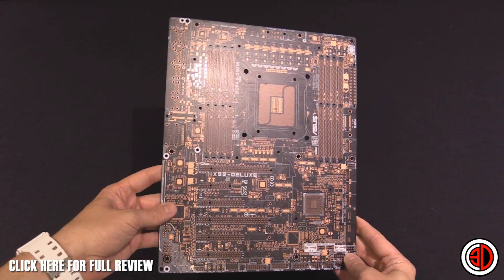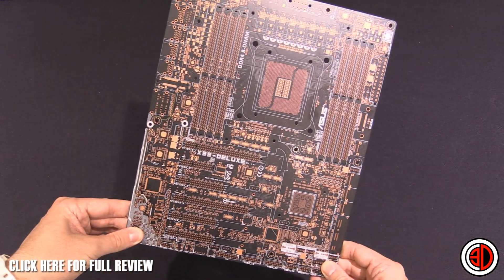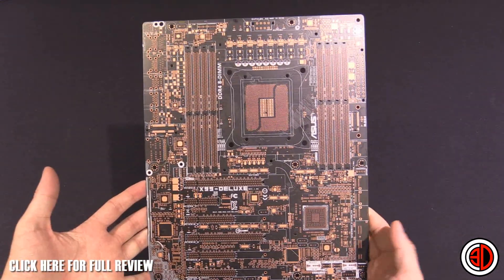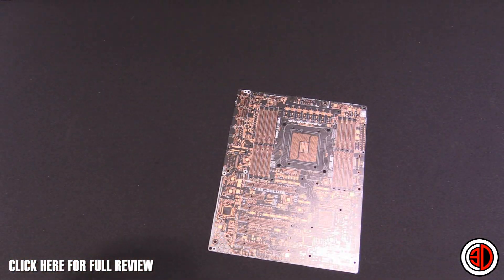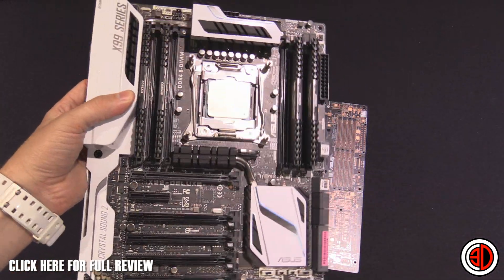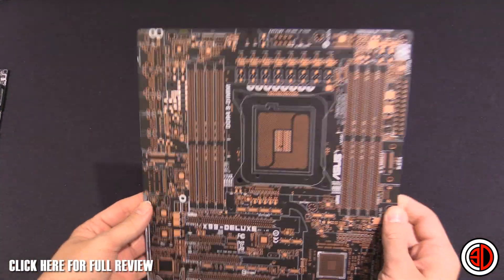So this is essentially a completely naked PCB for the X99 Deluxe. Essentially what's happened is they've taken this off of the production line before they put anything on there. It is just the silicon and the copper trails and everything. I find this type of stuff personally quite fascinating because I just love to see the intricateness of these before they get all the components and then obviously the matte black film to get rid of all that copper.